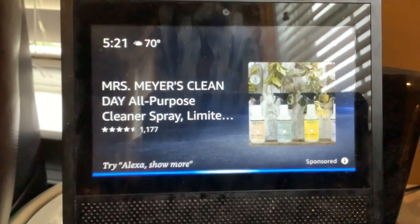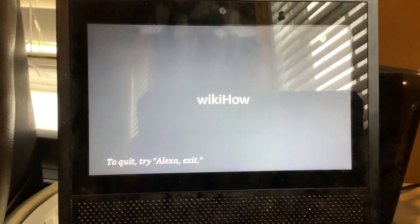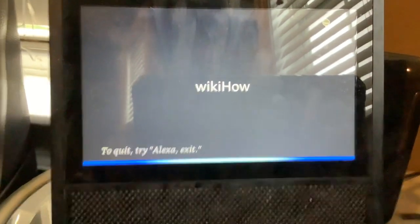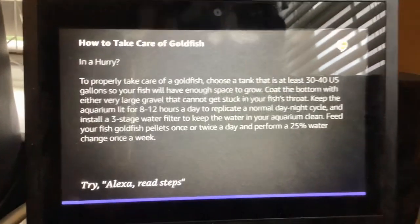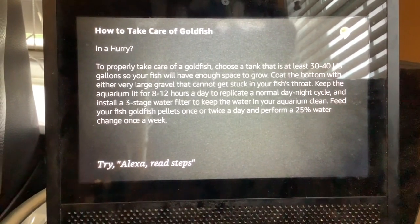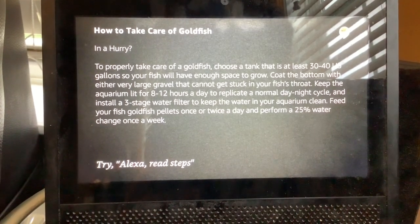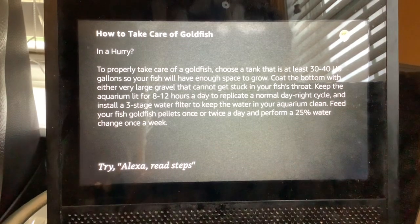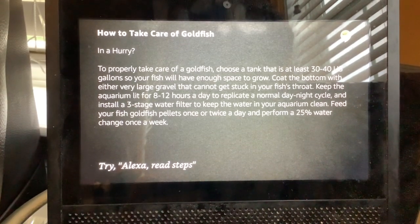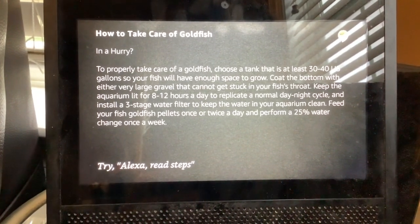Alexa, open WikiHow. Okay, here's WikiHow. Hi, ask me how to do anything. How to take care of goldfish. To properly take care of a goldfish, choose a tank that is at least 30 to 40 US gallons so your fish will have enough space to grow. Coat the bottom with very large gravel that cannot get stuck in your fish's throat. Keep the aquarium lit for 8 to 12 hours a day to replicate a normal day-night cycle and install a three-stage water filter to keep the water in your aquarium clean.